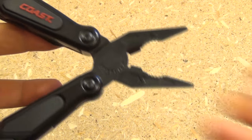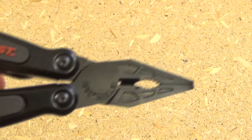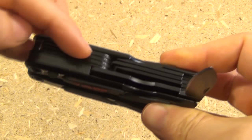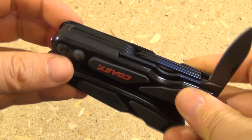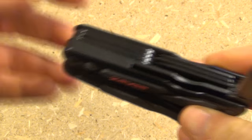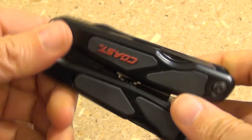Here are the pliers. They are the typical multi-tool pliers with wire cutters, and they are spring-loaded. One thing to note is that the tools are actually accessible without having to unfold the handles — that's a good idea. Finally, some budget tools are getting up with the right way to design a multi-tool. You don't have to unfold everything to get to your screwdriver.